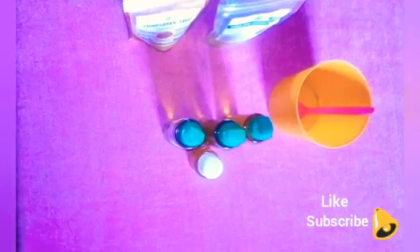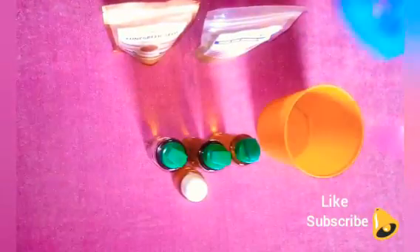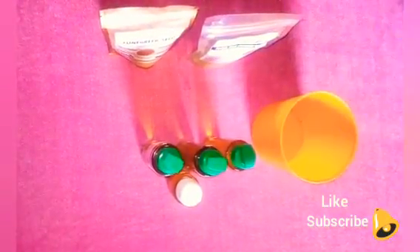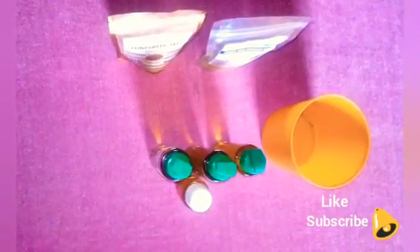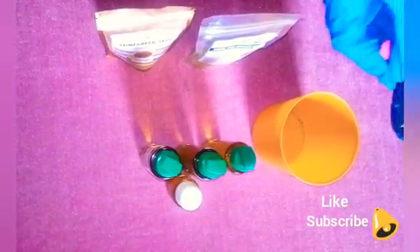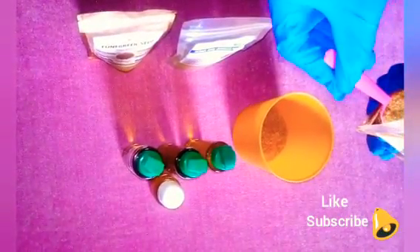Our major ingredient for today is the ginseng powder. I'm making this particular oil for two of my customers, so I'll be making them together. Before we begin, as I always say, sterilize your environment and make sure your equipment is clean to avoid contaminating your mixtures. I'm going with four tablespoons of the ginseng seed powder, also called apple seed powder.